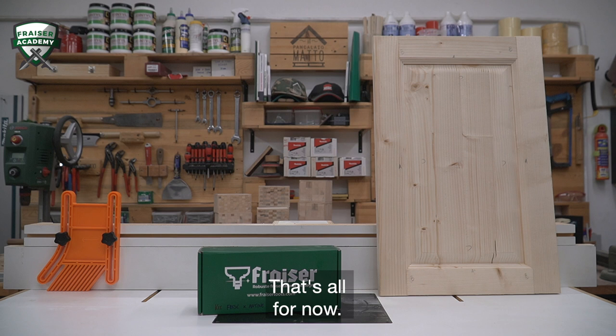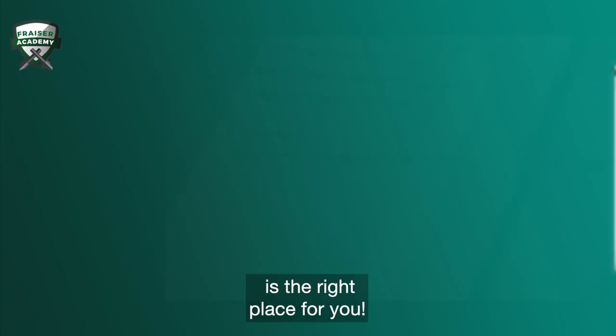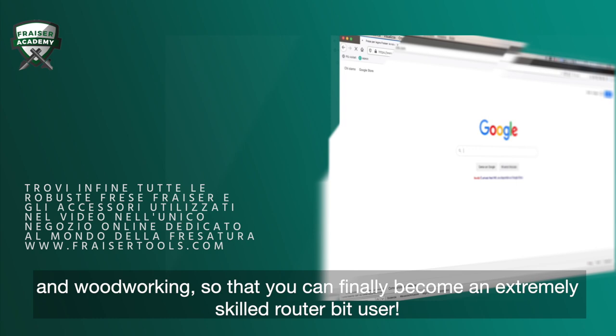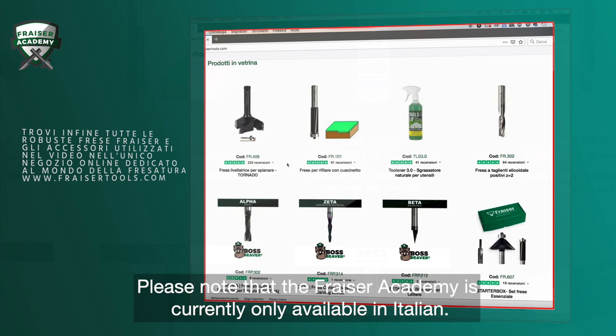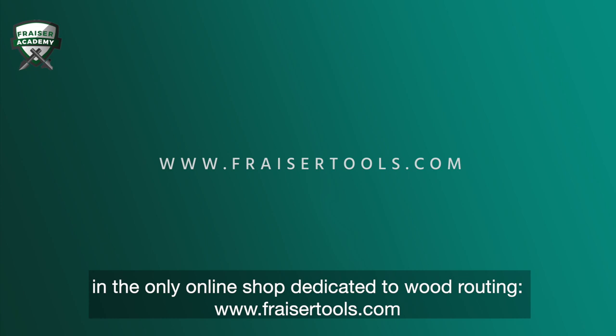That's all for now. If you like this video and want more practical and effective tips on the world of router bits for wood, then the Fraser Academy is the right place for you. This is the best online training resource for hobbyists and craftsmen. Please note that the Fraser Academy is currently only available in Italian. You can find all the Fraser router bits and tools used in this video in the online shop dedicated to wood routing, FraserTools.com. See you soon, Mateo.